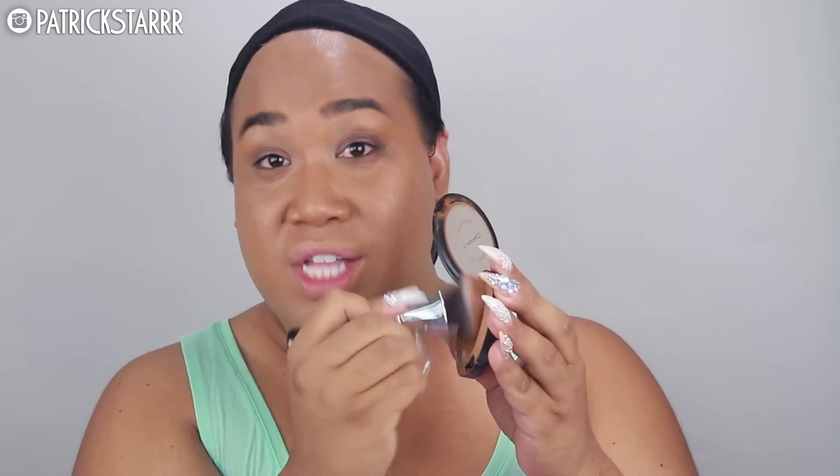Alright you guys, so next I'm gonna add some fuller coverage because you know I do have facial hair. I haven't got a laser. I'm gonna take the MAC full coverage foundation and it is very — you know when you see something that hits pan it means it's good. And I'm gonna take my Morphe M439 brush. This is amazing. I'm gonna snatch the edges of the foundation pan and I'm just gonna go over my stubble. This will just add — you see the discoloration?